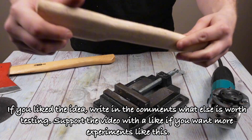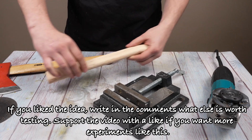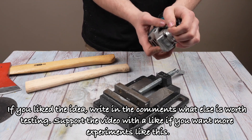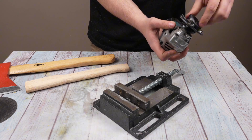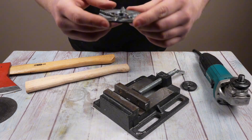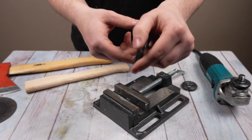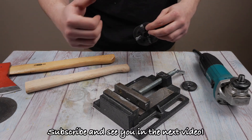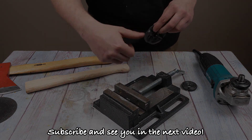If you liked the idea, write in the comments what else is worth testing. Support the video with a like if you want more experiments like this. Subscribe and see you in the next video.